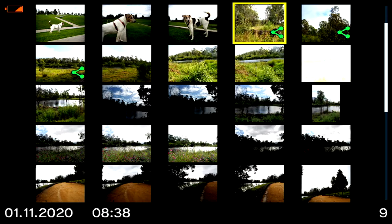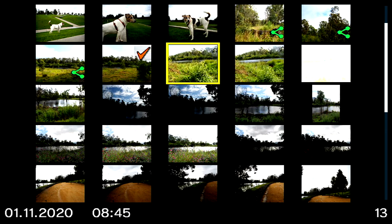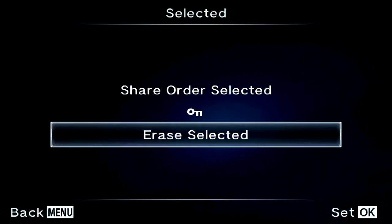Another way to select photos is using the record button, which acts as a tick. It's got a little symbol on it — I'd never noticed it before. Tick the photos you want, and when you press OK it'll ask: mark them as Share Order, write-protect them, or erase them. This is useful for batch operations.